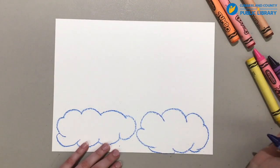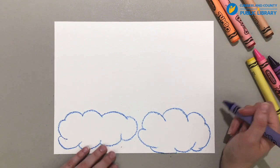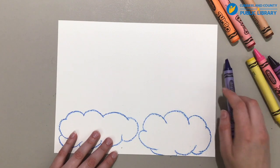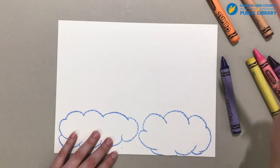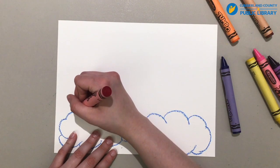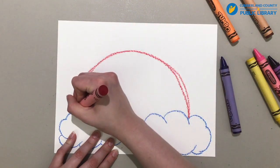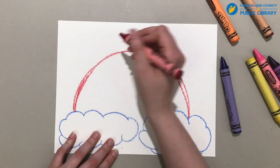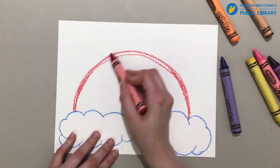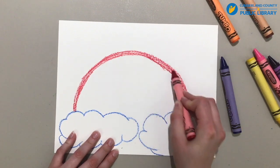So we have our two clouds right here. And now, what happens after it rains — do you know? When the sun comes back out, sometimes, if you're really really lucky, you can see a rainbow. So we're going to draw a rainbow. To do a rainbow, you start with red and it arches like that. So we're going to make one big line with our red, just like this.